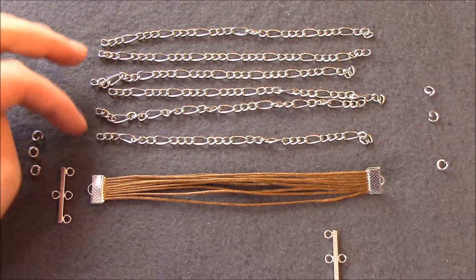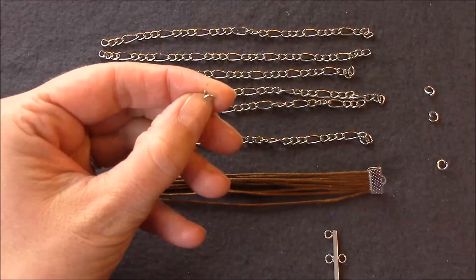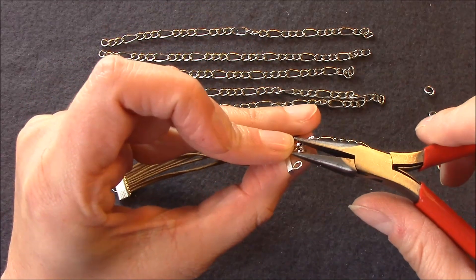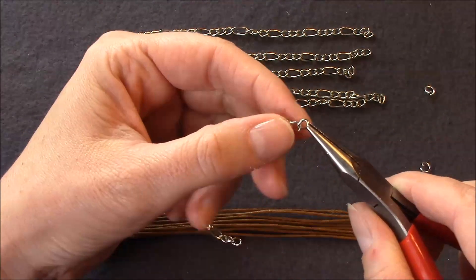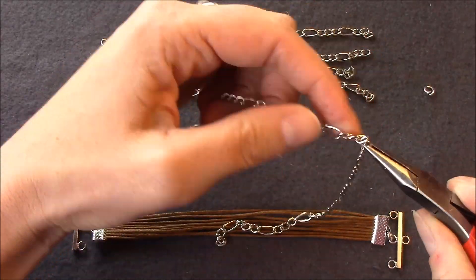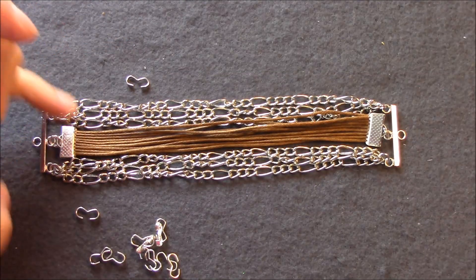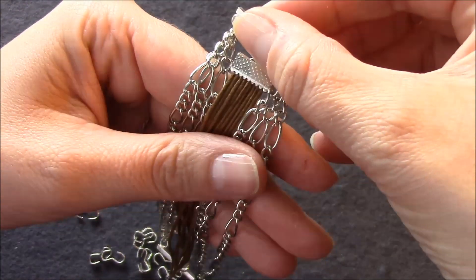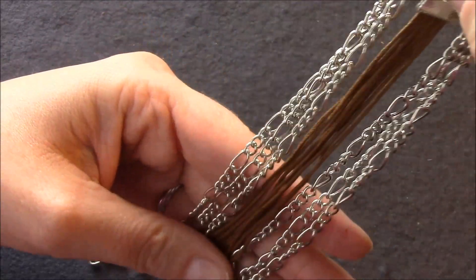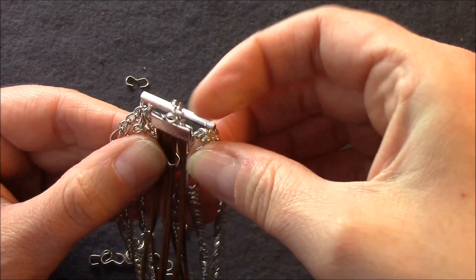Nun können wir damit anfangen, die einzelnen Kettenelemente und das Mittelelement mit einem Ring an den Kettenverbindern anzubringen. Dazu biegt ihr euch die Ringe seitlich auf, gebt sie um den Verschluss und an den Kettenverbinder. Die Ketten gebt ihr in dreier Strängen auf einen der Ringe. Mit den Verbindern verbinde ich jetzt dieses Baumwollelement mit den Ketten. Ich orientiere mich bei dieser Figaro-Kette an den etwas größeren Kettenelementen und verteile es gleichmäßig auf das Armband.